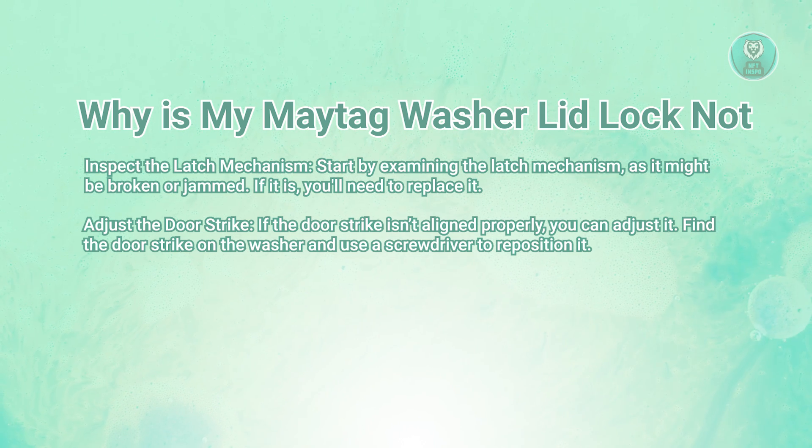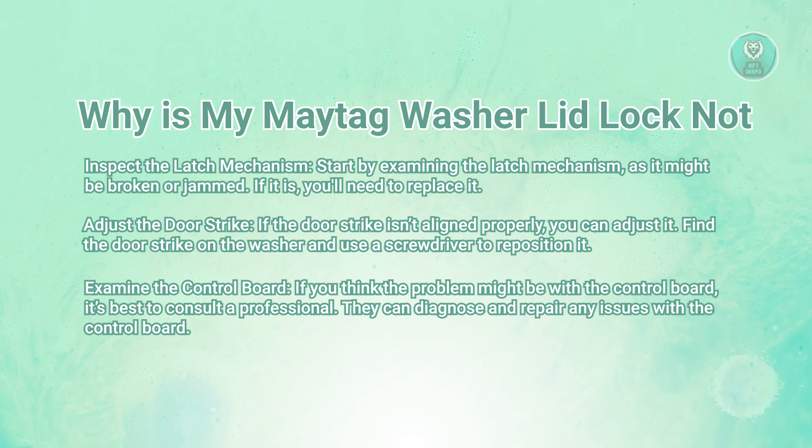Also, if you check the latch and the door strike and the door still won't lock, the issue might be with the control board. The control board manages various functions of the washer, including the locking mechanism. If you suspect the control board could be the problem, it's a bit more complex to address. It's a good idea to contact a professional technician, as they have the tools and expertise needed to diagnose and fix the issue.